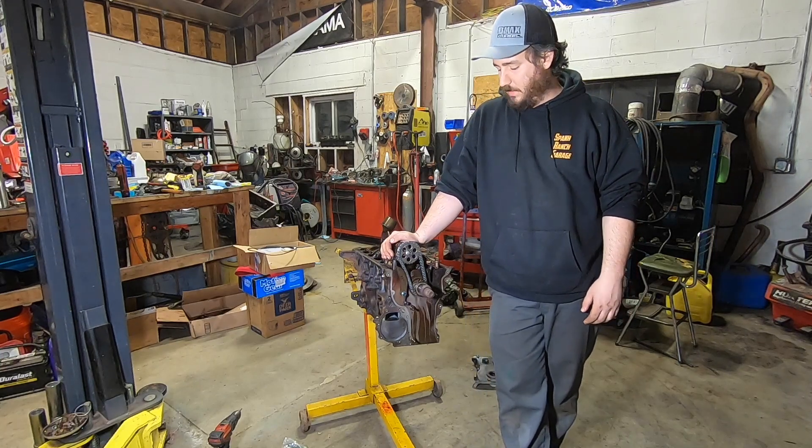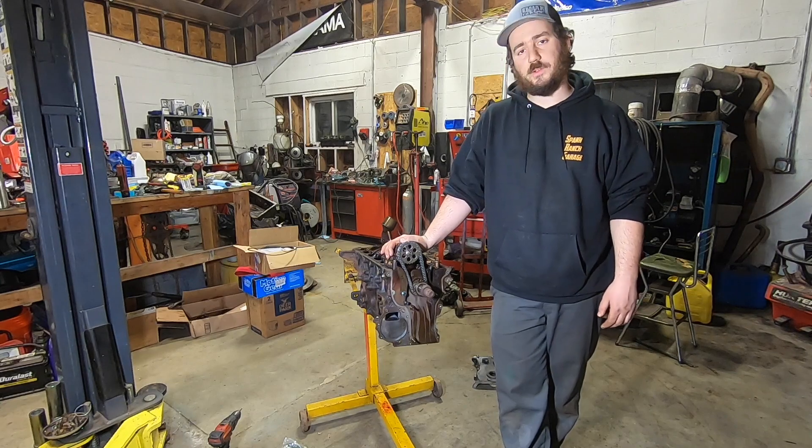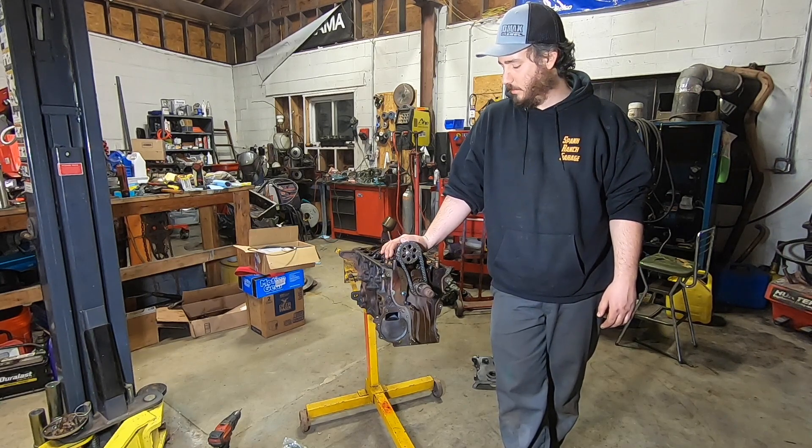Welcome back to Spank Ranch Garage. As you may know, I'm a big fan of these inline-six BMW motors, especially when you throw a turbo on them. They're a lot of fun and they're very reliable.